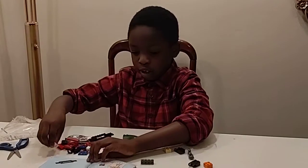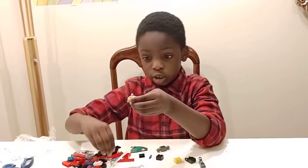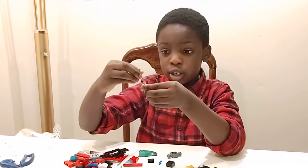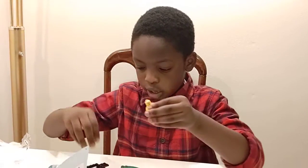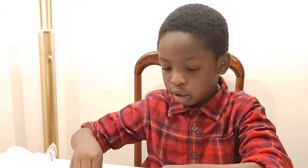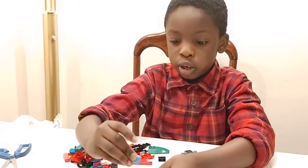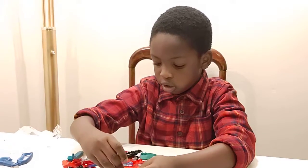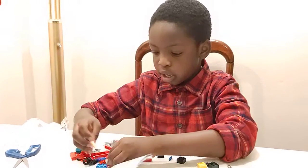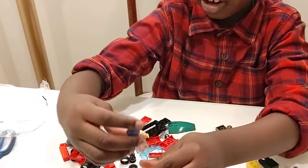So first, you will take this part, you'll take that part, and then you'll take this and put it on top of there. And then you take her hair and put it like that. So you'll have all of that.